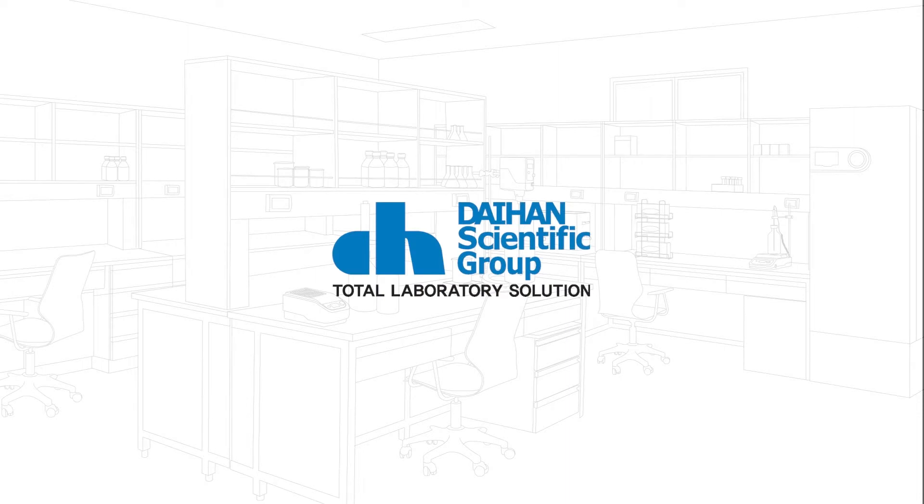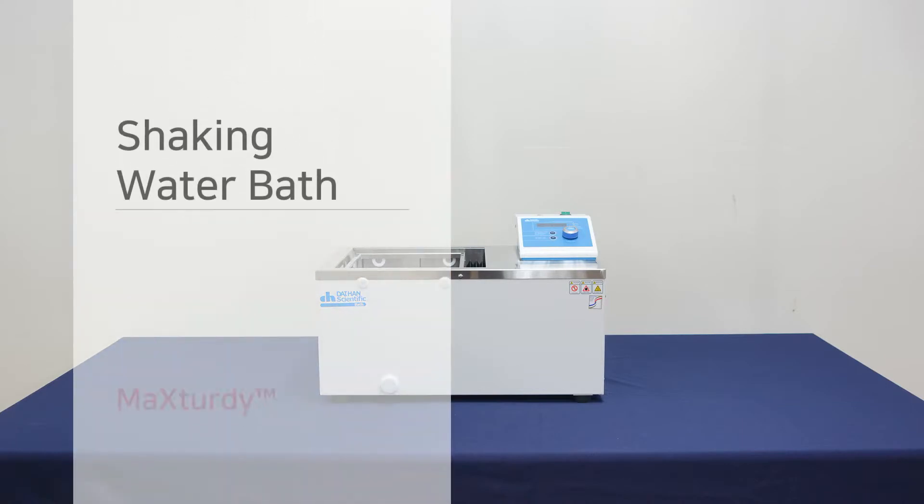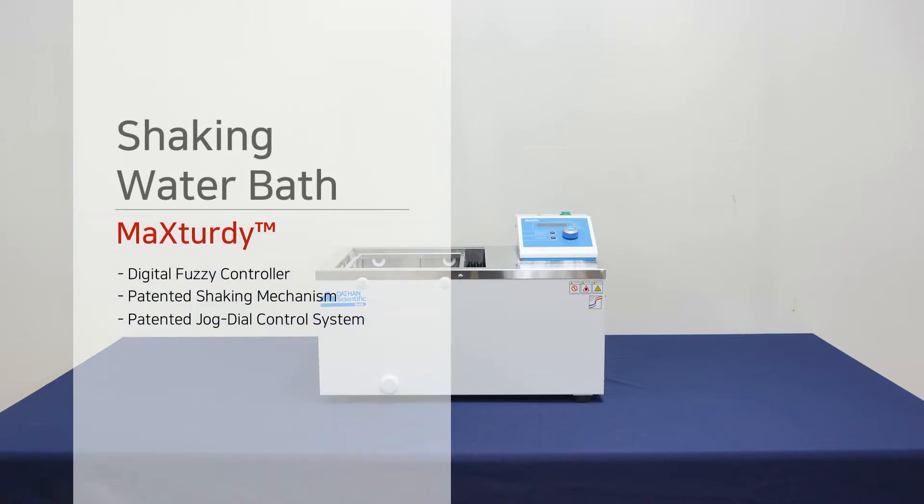Daehan Scientific is a total laboratory solution provider in Korea. Hello everyone, let me introduce the shaking water bath from Daehan Scientific.